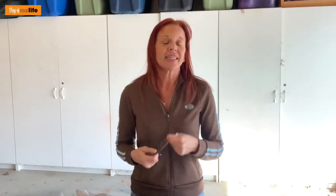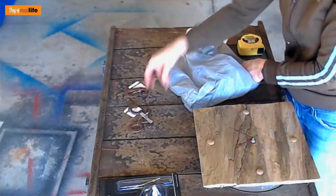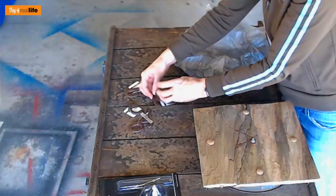Then we need numbers for our clock. At Michaels — I did look at Lowe's but those address numbers were huge and expensive — Michaels had metal address numbers for $2.99. I like them because they're rusty metal. I got a six, a nine, a three, and a one and two to make the 12. They were $2.99 but with my coupon they cost $1.44 each. We're in it for $14, and it's not going to cost that much more because I don't plan on putting anything else on it.